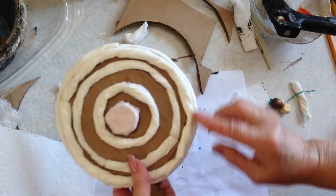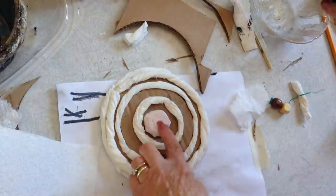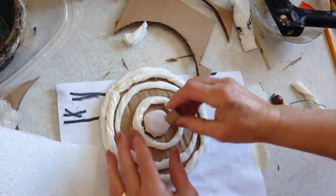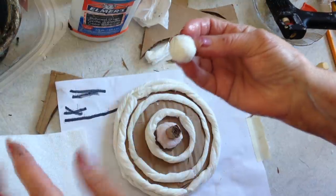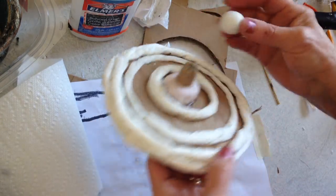All the way around. And now I've just rolled up a small piece of cardboard and I'm going to stick that there. And I made a round ball by wrapping some paper towel around a wooden bead, and I'm going to glue that right there on the top.